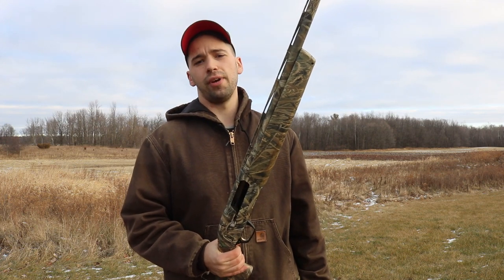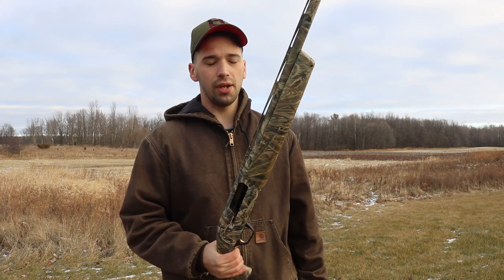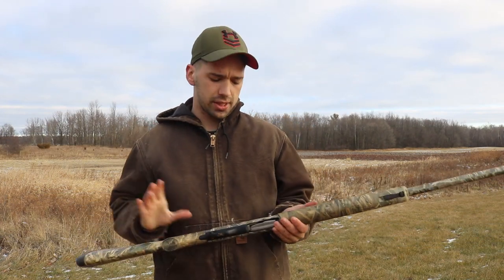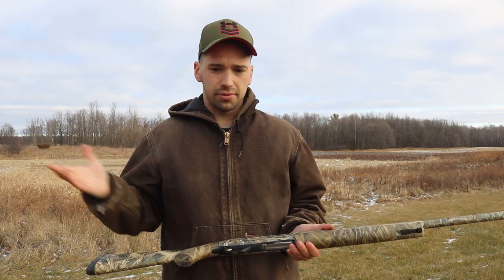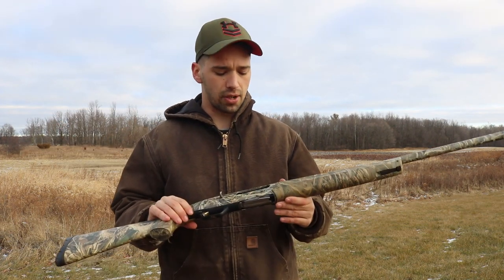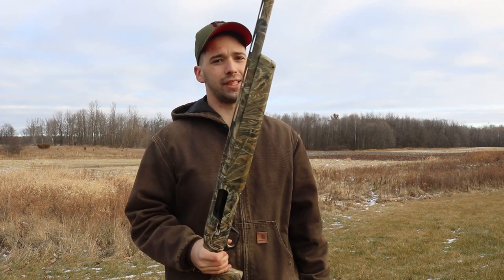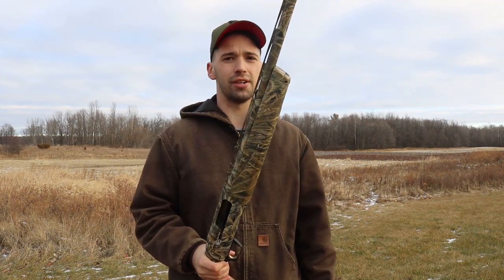It just would not cycle three and a half inch shells — it would lug up on each one. So I got that changed. It's a cheap fix — $40 including installation. But when you're paying that much for a gun, you don't want to be having to fix it within the first year and a half to two years. With that, let's get to the shooting part of this gun.